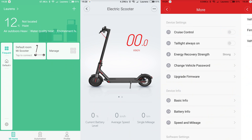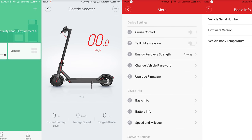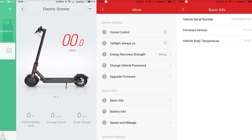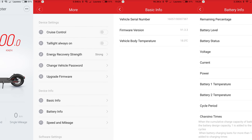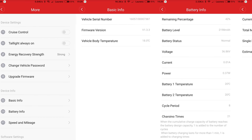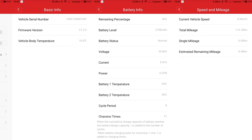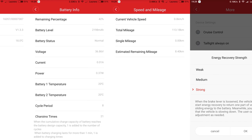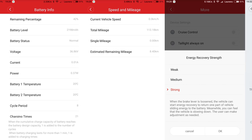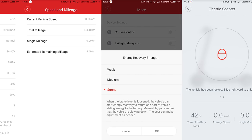Being a Xiaomi device, there's obviously an app to go with it. The Mi Home app lets you see your battery voltage, range, and speed — though why you'd be on your phone while riding is a bit odd. There are also handy features like locking the device so it beeps loudly if anyone tries to move it. The downside is it turns itself off after a while and forgets it was locked, and you can still roll it away — it'll just beep at you.